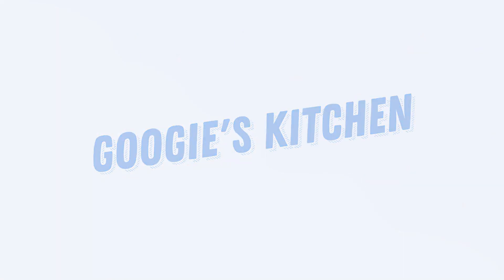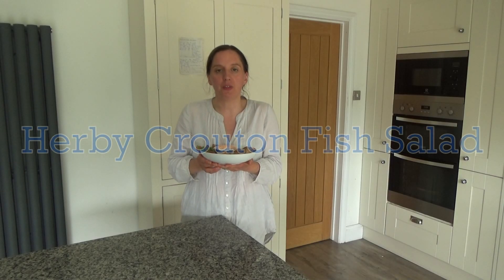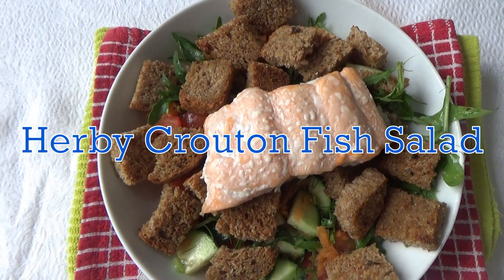Hi everyone and welcome back to Googie's Kitchen, and if you are new here then hello and welcome. My name's Alexis and in today's video I want to share with you how to make my delicious Herby Crouton Fish Salad. This recipe is really easy to do and it's a delicious dish to make for an evening meal or a lunchtime dinner as well.